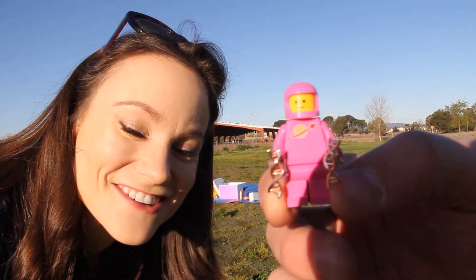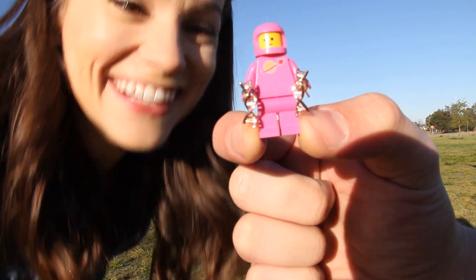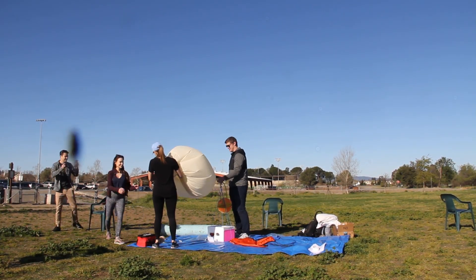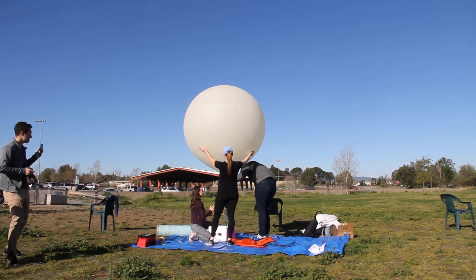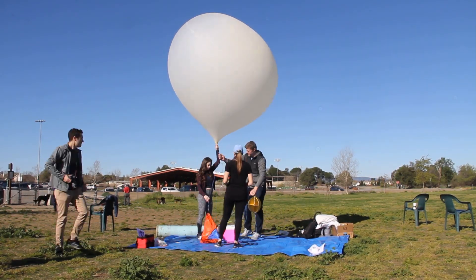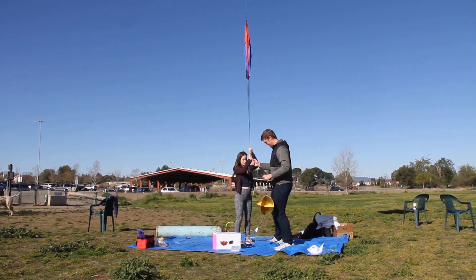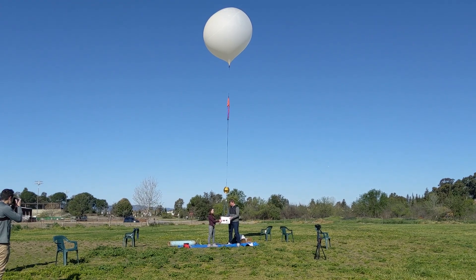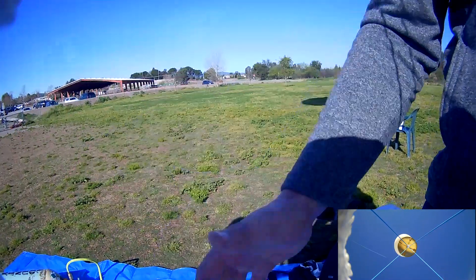This is our astronaut payload engineer — she's going to oversee the process during launch. Five, four, three, two, one. Five, four, three, two, one.